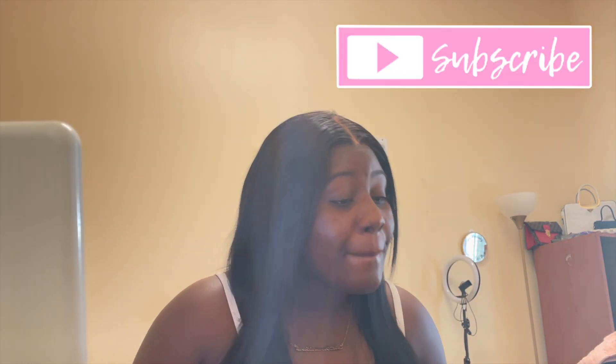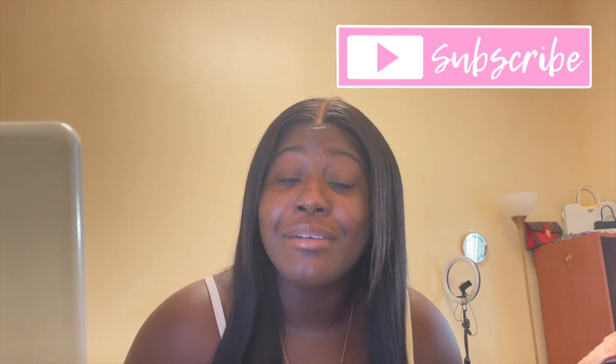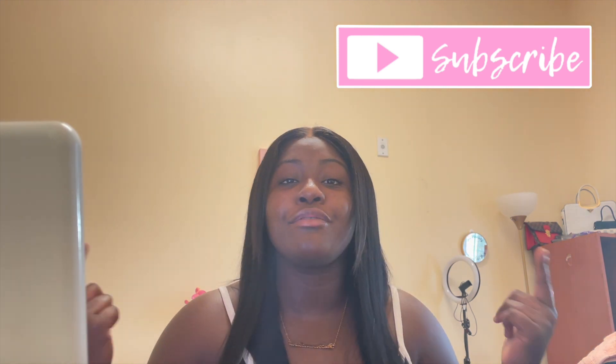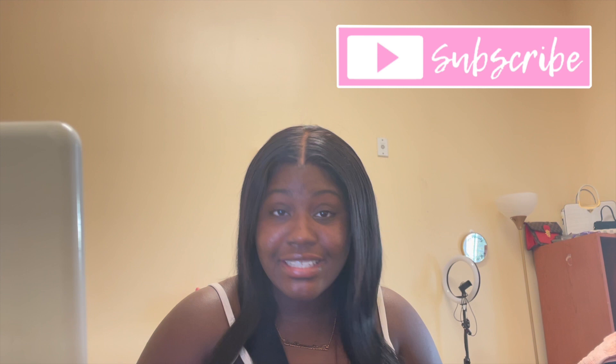Hi guys, welcome back to my channel. It is the Brown Barbie, or DeAsia, but we know about the Brown Barbie over here and you guys are officially a part of the gang. So hit that subscribe button if you want to see how this came out, and keep watching if you want to see how I achieved this look.